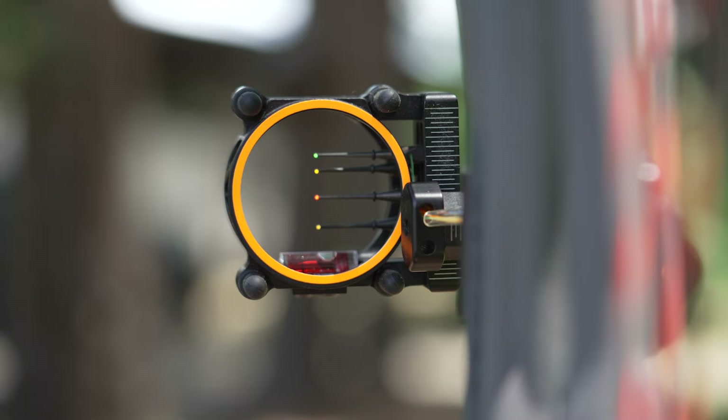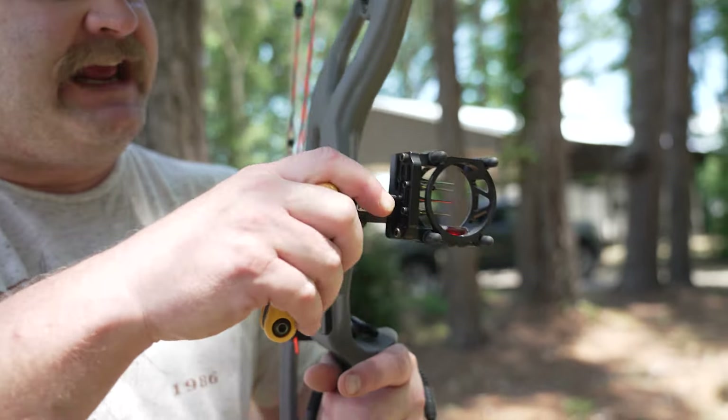We're at 40 yards now. We dialed in the 20 and the 30 pretty quickly and we're moving to 40. This is about where most bow hunters stop as far as live shooting in the woods — most people limit themselves to about 40 yards. Some feel comfortable going to 50, but around here in the southeast in Georgia you don't get a whole lot of shot opportunities past 40 anyway. As long as you've got a 20, 30, and 40, you should be able to hunt anything, anywhere, anytime. I'm looking at the pin gap — it's probably a little too big between 30 and 40, so I'm going to move the 40-yard pin up just a hair.